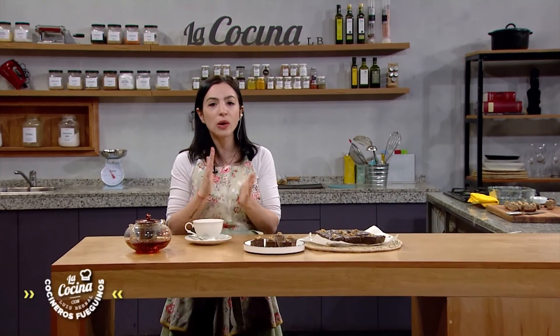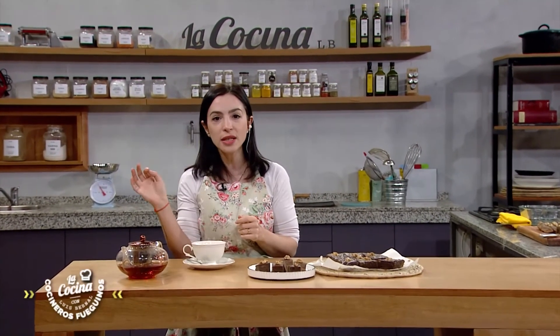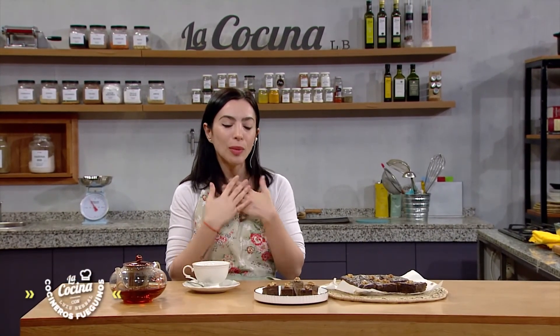On Facebook you can also find me as Genoveva Tenayon, where I'm always uploading recipes: sin gluten, sin azúcar, sin huevos, sin lácteos — and I give advice on staying healthy while eating deliciously. Adiós.